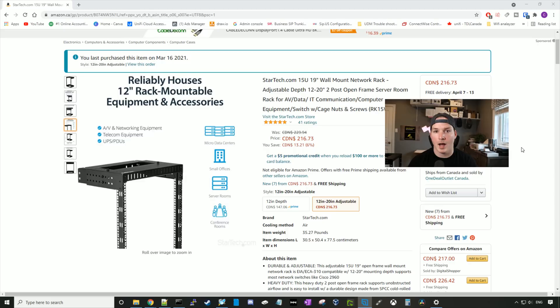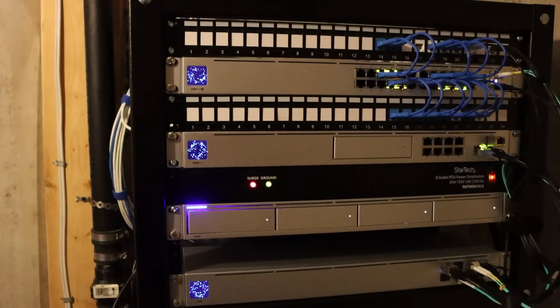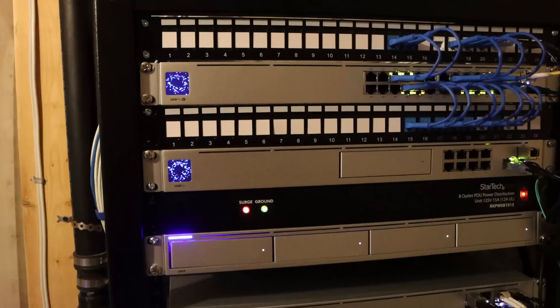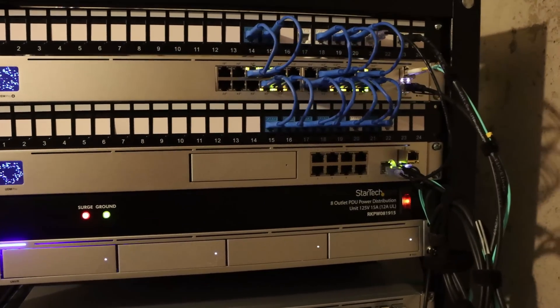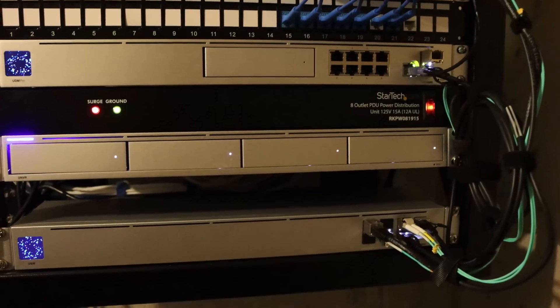So if you guys have previously seen, I have an 8U rack currently, but it is almost full. We only have one RU left, and I could fill that with all of my lab gear. In the current rack we have a StarTech PDU, some patch panels, a UDM Pro, a USW switch, and a USW aggregation switch.